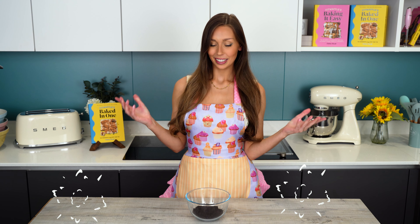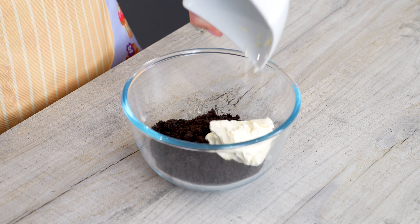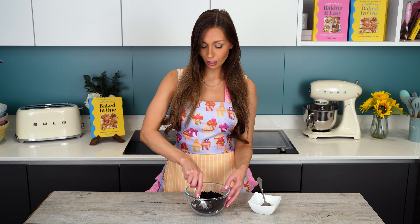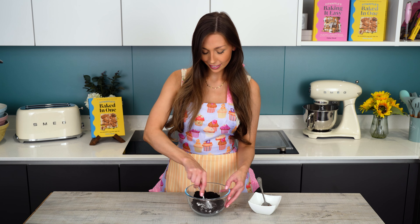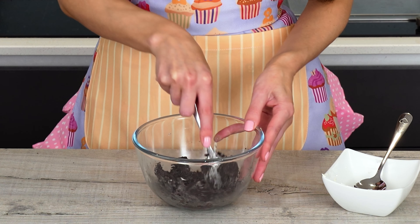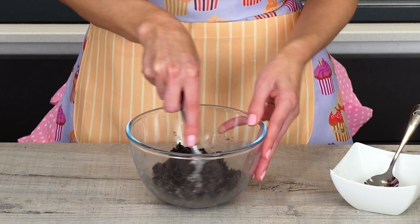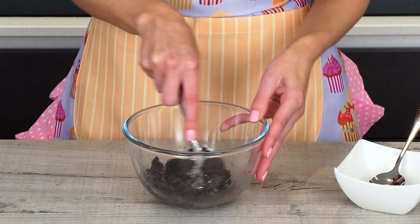Next we're going to add the cream cheese. So we're going to add in our cream cheese — it's slightly softened so it's a little bit easier to mix. You're just going to keep pressing down through the mixture until it all comes together. It kind of forms like a sticky dough. Beautiful, that is looking perfect.